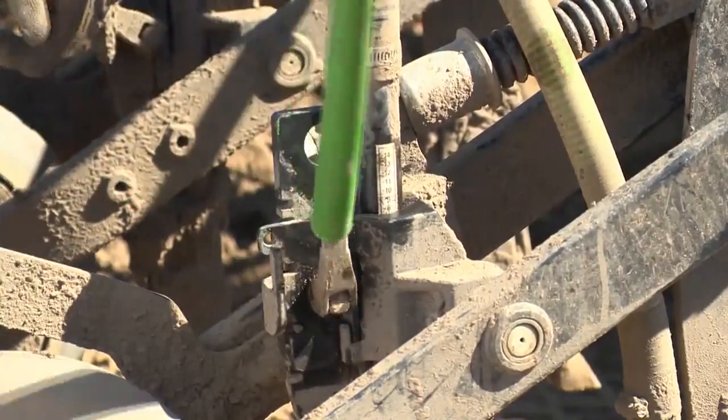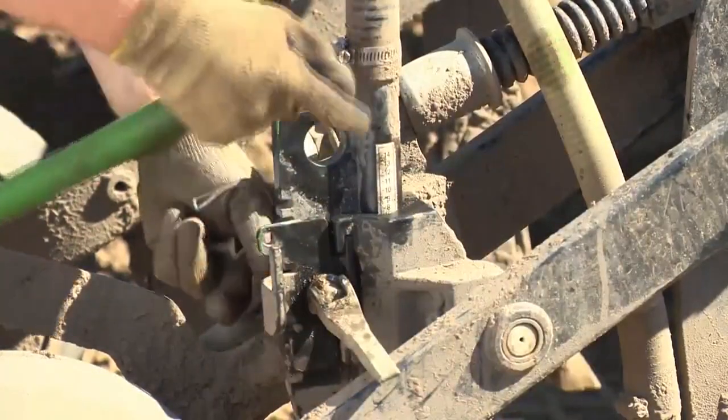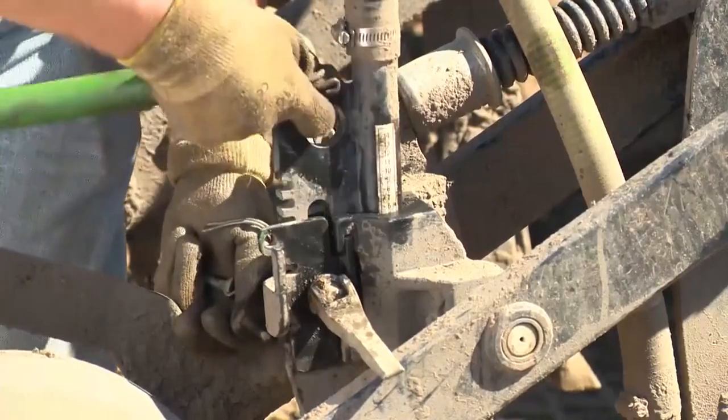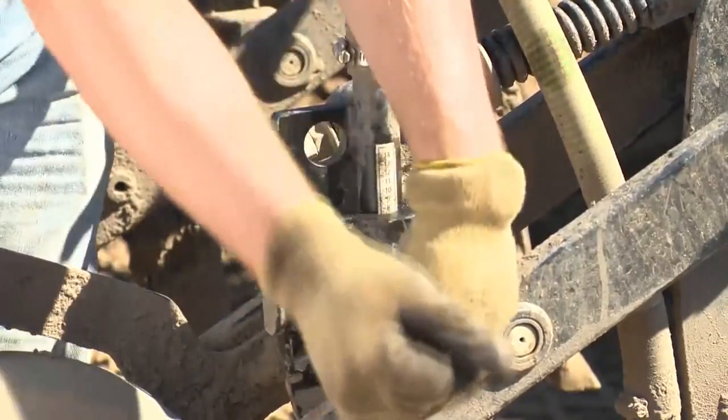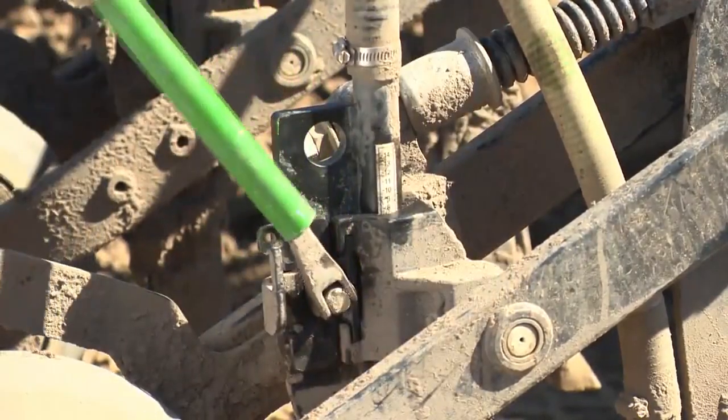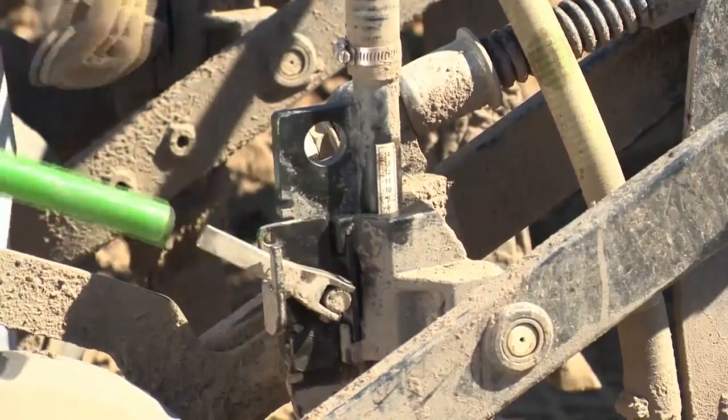For example, if you're running in loose soils, the seed boot can most likely be shallowed up since more soil will fall back into the trench at closing. Knowing the soil type across your field is key to proper fertilizer and seed placement.